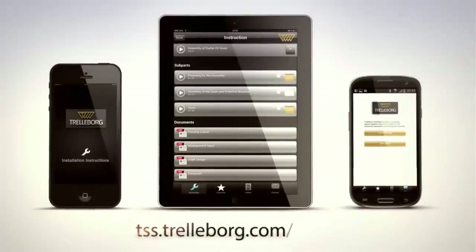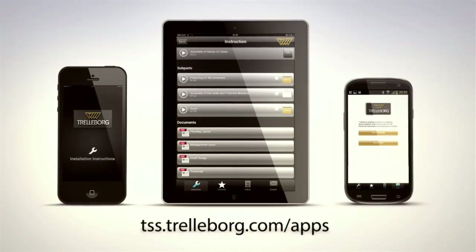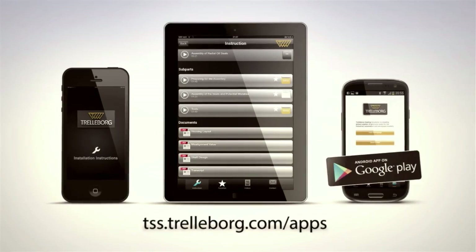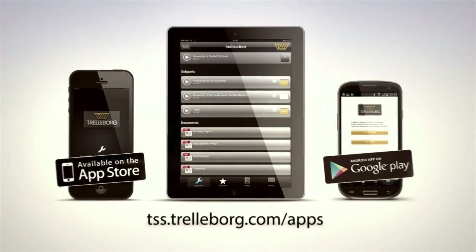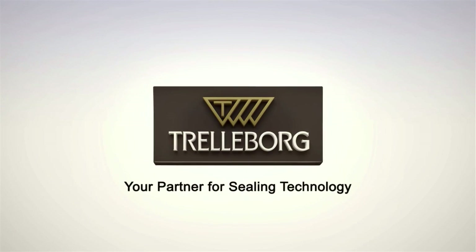Get more information about the Installation Instructions app at tss.trelleborg.com, or search for Trelleborg in Google Play or the App Store. Trelleborg Sealing Solutions — your partner for sealing technology.